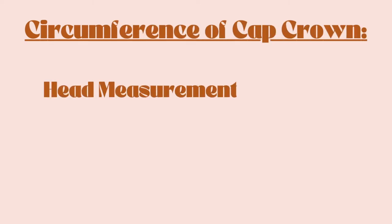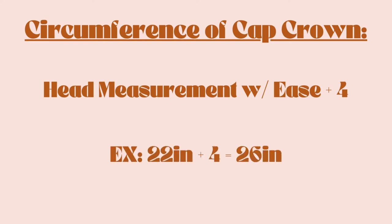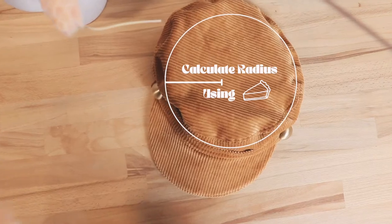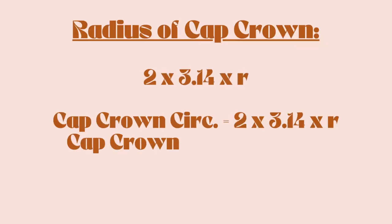Now let's use that measurement to draft the cap crown pattern piece. To get the circumference of the cap crown, take your head measurement with the ease included and add four. My measurement with ease was 22 inches, plus four is 26. Who says math is hard, you guys — we are so smart! Now let's find the radius of this measurement using pi, as in good old 3.14.